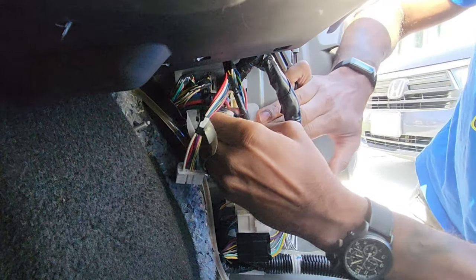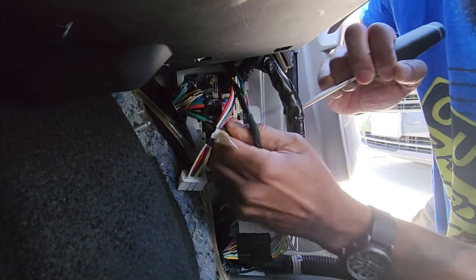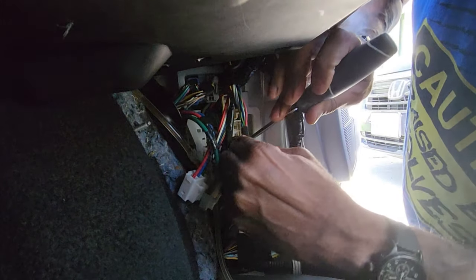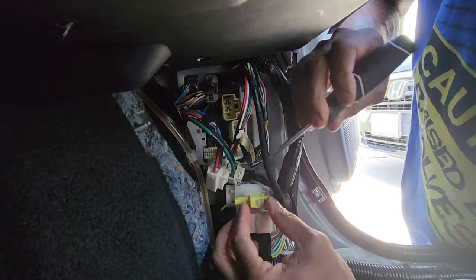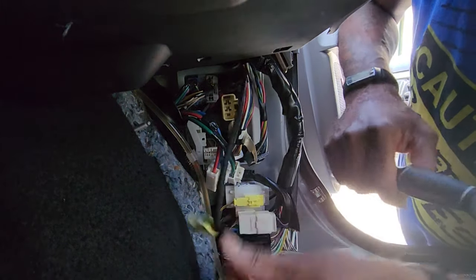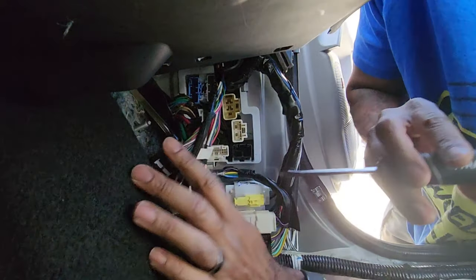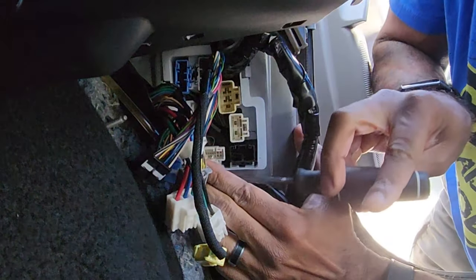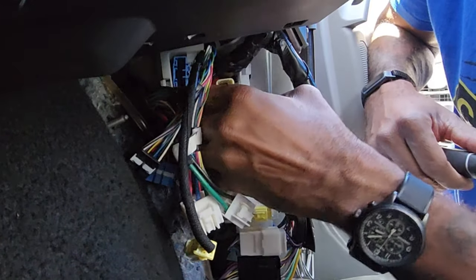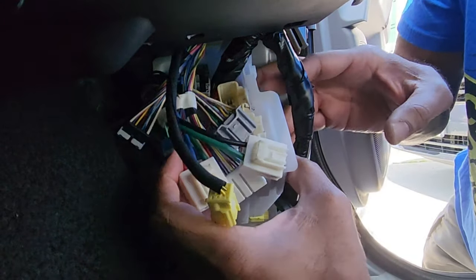Each one of these has a little push tab. Some of them come out easier than others — they're one for one and won't fit in the wrong ones. This one is a little pull tab. Just try and shove these things out of the way as best you can. This junction box has three tabs underneath: one here, one up here on the left, and one up here on the right. Get this all out.